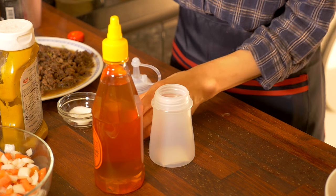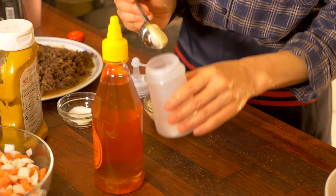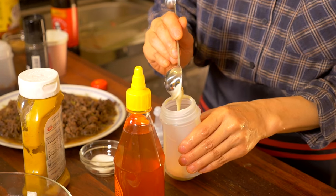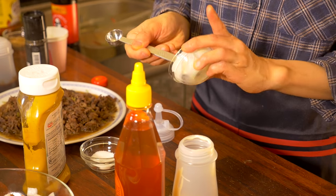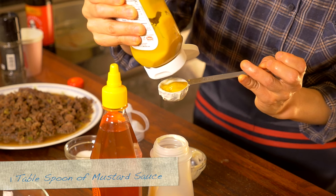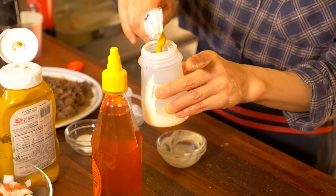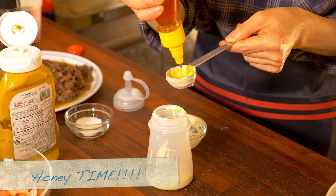For the sauce inside, I'm going to make a honey mustard sauce. That is around 3 tablespoons of mayonnaise, 1 tablespoon of mustard. I'm putting everything in here because I'm going to drizzle the sauce later. And here comes honey — 1 tablespoon. Mix it all up.